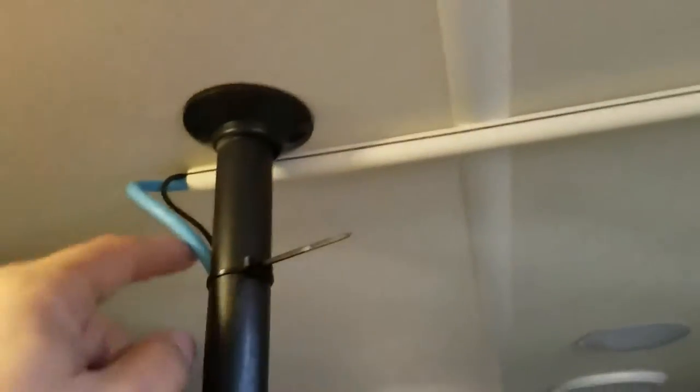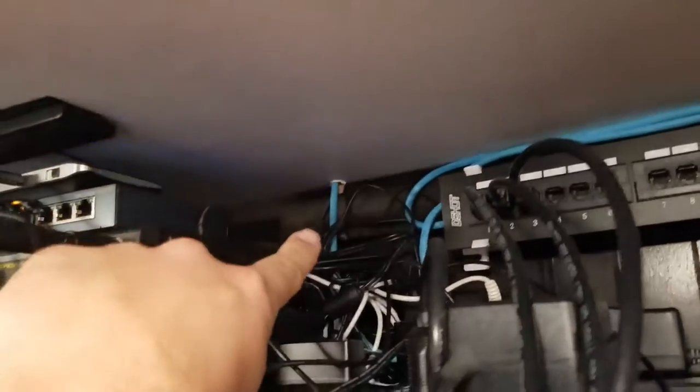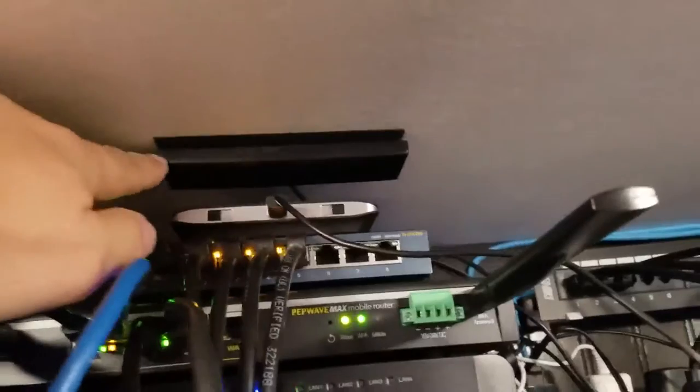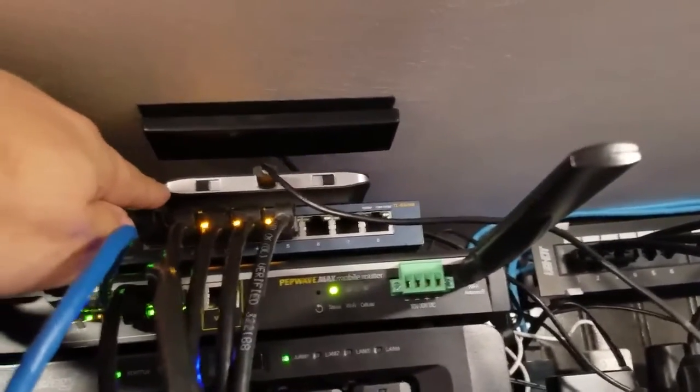The internal antenna then goes down this raceway into a hole which comes out in the bunkhouse office. The internal antenna is mounted with Velcro on the ceiling right by our jetpack, which is then getting a nice boosted signal.